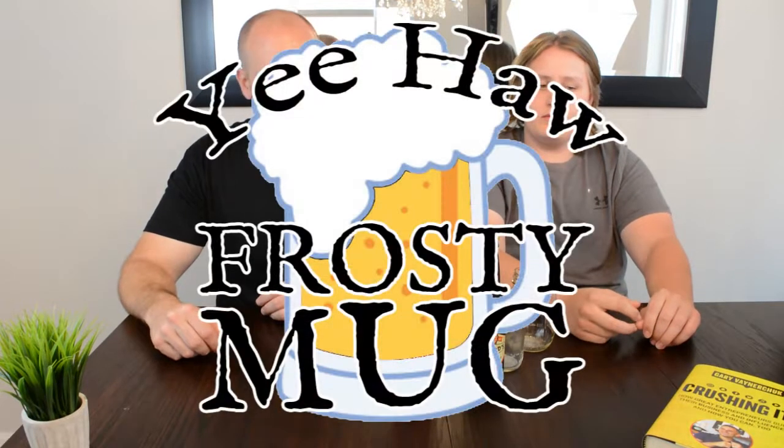We're gonna mad-lib everything now. Yeah, pretty much. So as the show progresses, we'll get better and better at recognizing what we like and what we don't.